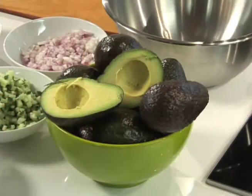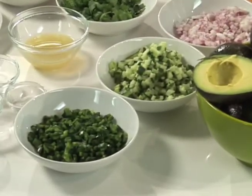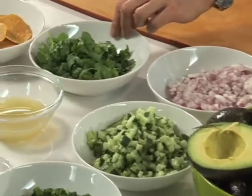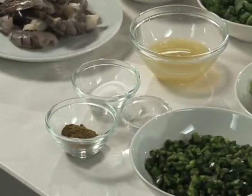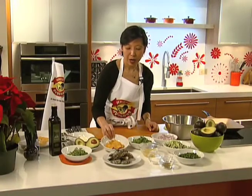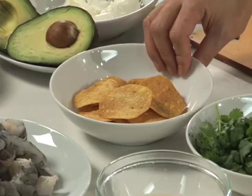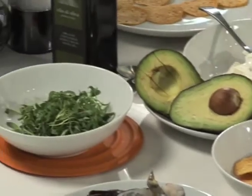So the ingredients are Haas avocados from Mexico, poblano peppers which I diced, cucumbers diced and seeded, red onion, some cilantro, lime juice, sugar, salt and pepper, and some cumin and coriander, some shrimp, some tostadas which I made myself by deep frying them — but if you don't have time you could use a commercial chip — some sour cream, and some baby greens and olive oil.